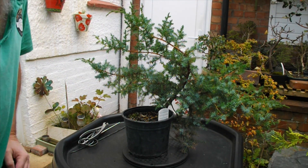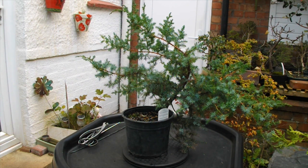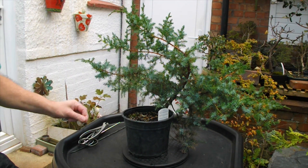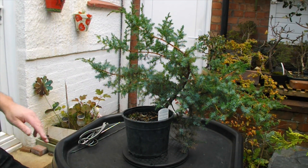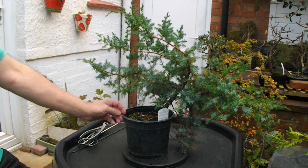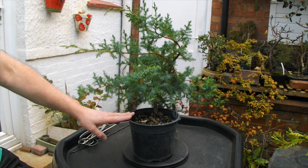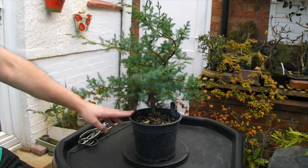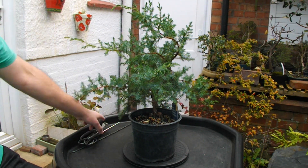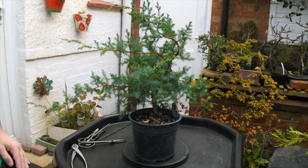Good morning. Guy Watson here, Bognor Regis Bonsai. Today is Tuesday the 22nd of November. I've got another Juniper squamata here that needs a bit of a tidy up. I don't think I've done anything to this tree since I bought it - must have been about four years ago - apart from repot it when I got it, because it was in that black claggy nursery soil. So we got rid of that, and I've just done nothing to it since. I think we need to do a bit of a prune up on it.